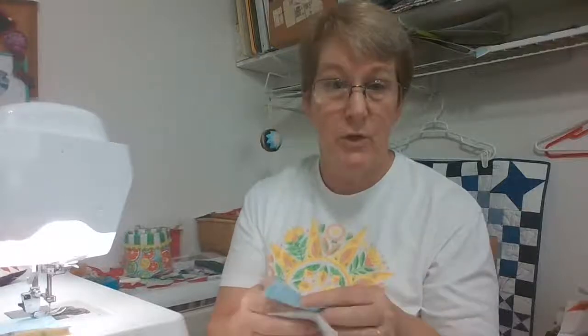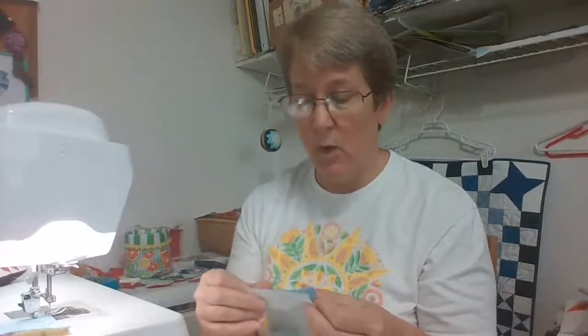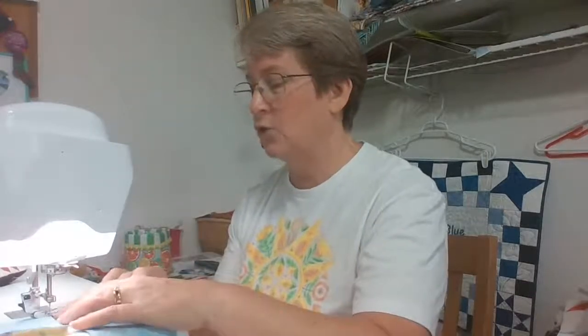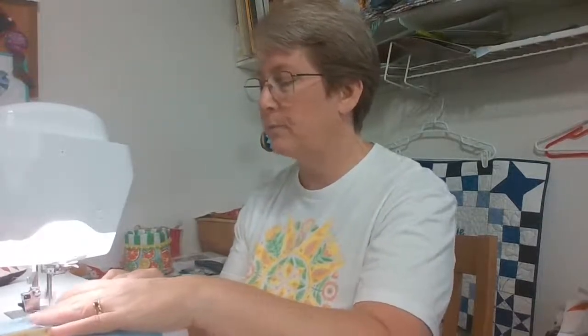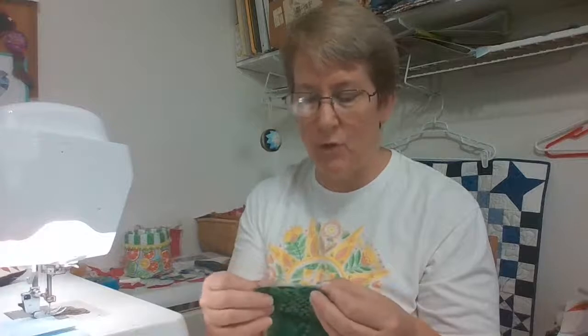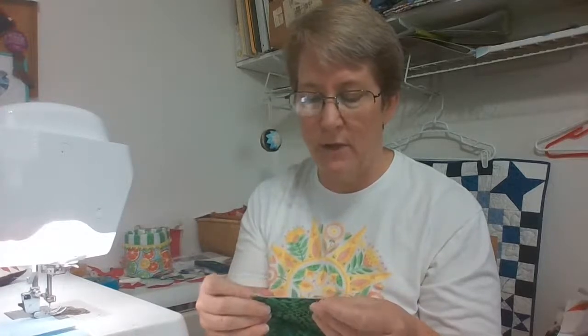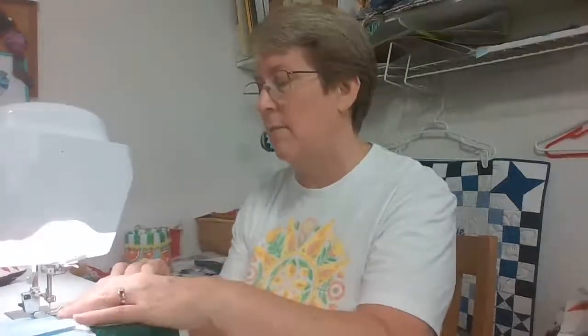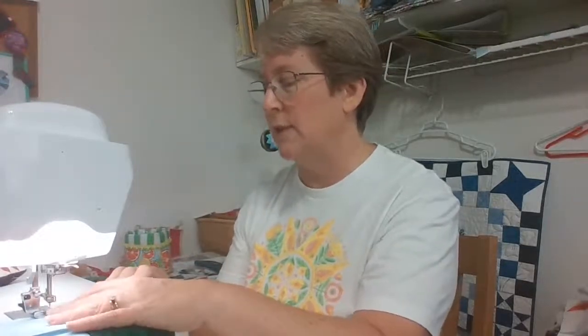When you work with a team to make blocks, you get wonderful scrappy quilts — it's always more fun to get things done in a group. I'd love to see everybody's fabric choices. I just love scrappy quilts; stick to a color scheme and throw all sorts of different stuff together.